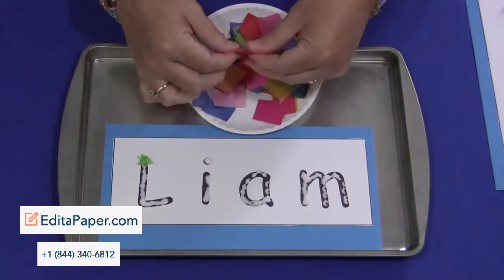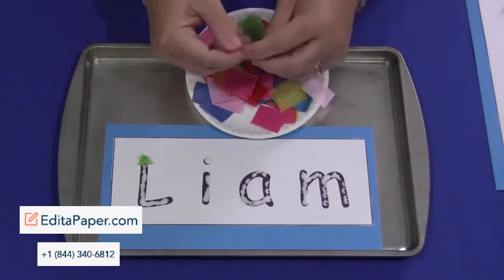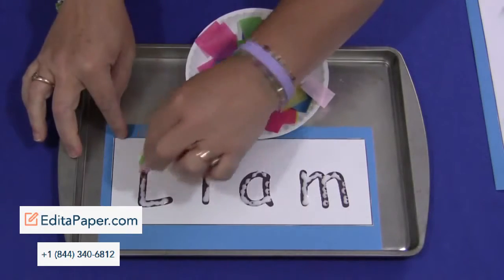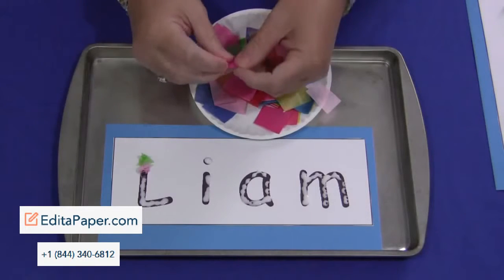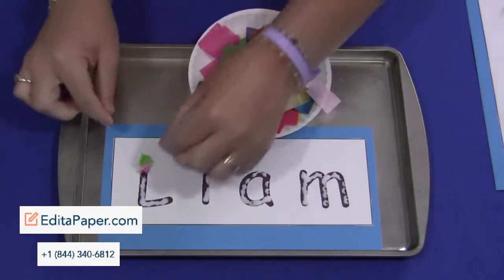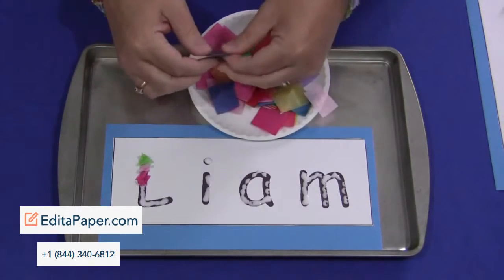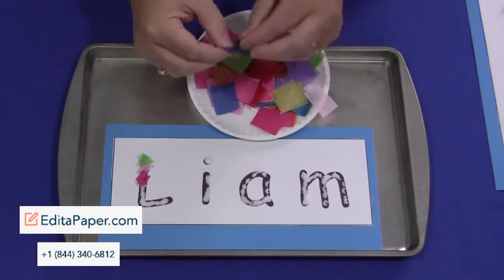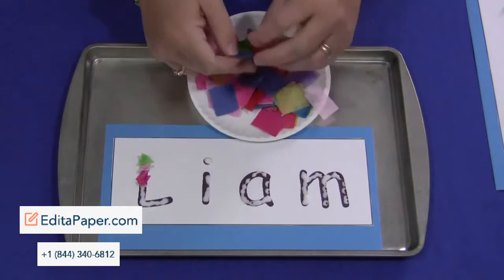They simply crinkle the tissue paper into a little ball and then press it on the letters, filling in their whole name until it's all filled in. This is going to be one of those activities where the children's fingers are going to get a little bit of glue on them, so make sure you have something available for them to wipe their fingers on. Some children are bothered by that feeling, some aren't, but make sure the ones that don't like it are able to clean their hands off.